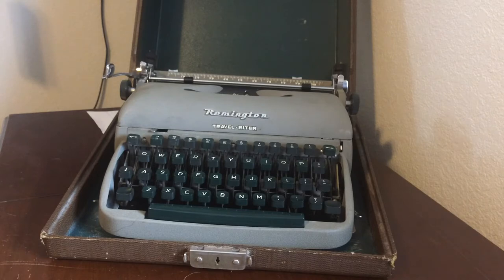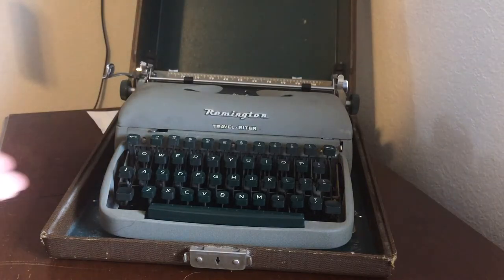Let's get right on to the Remington Travel Writer. This is a very nice and smooth typewriter.